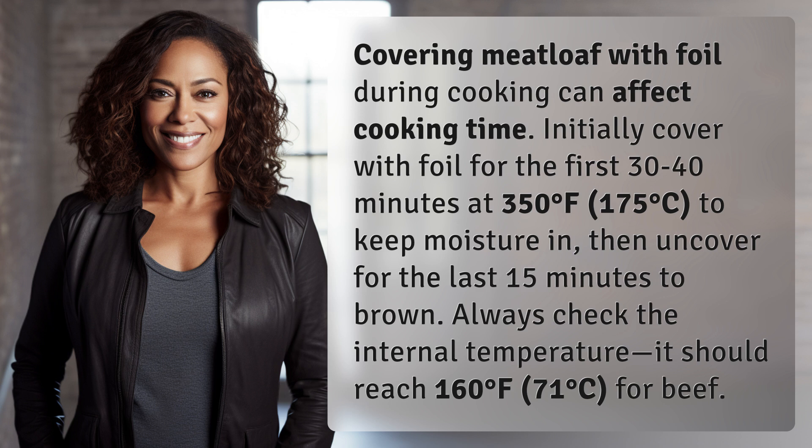Then uncover for the last 15 minutes to brown. Always check the internal temperature — it should reach 160 degrees Fahrenheit, 71 degrees Celsius, for beef.